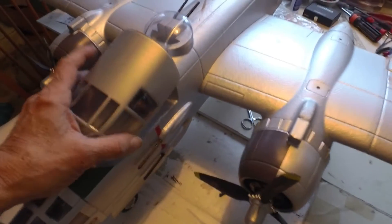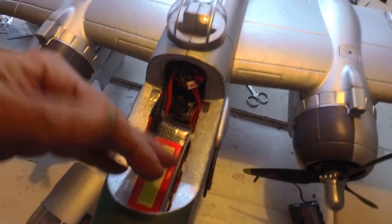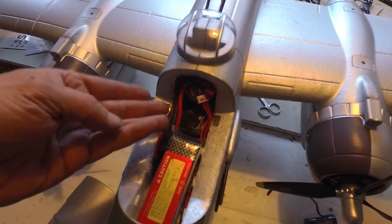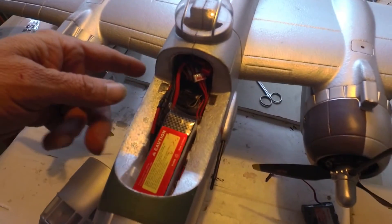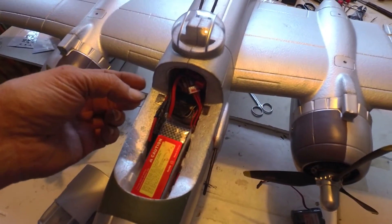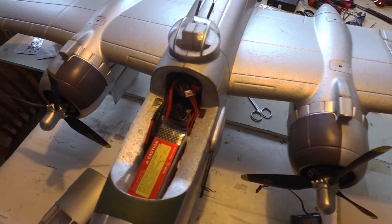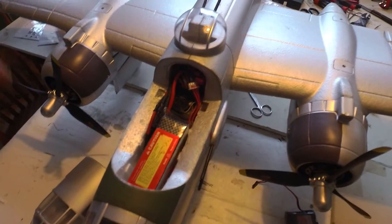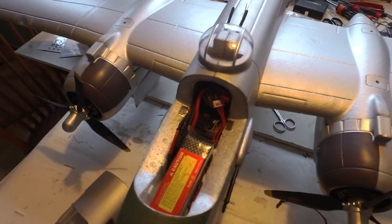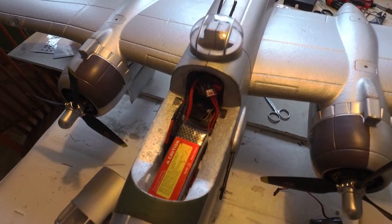Hey guys, Skip here. I've been working on this B25 for a while and it still had the engine run-on problem. Even when I disconnect all the servos, I ran tests with multimeters on every single wire in this airplane. I even went as far as disconnecting one of the ESC voltage wires to make one an opto and the other a standard, and it still did it. The throttle would be killed on the transmitter but the motor would still run wide open for two or three seconds before stopping.